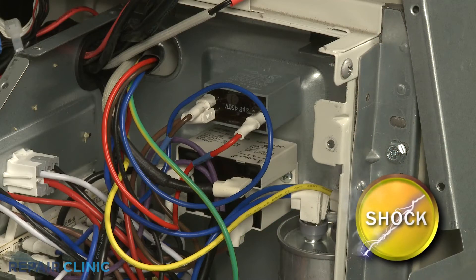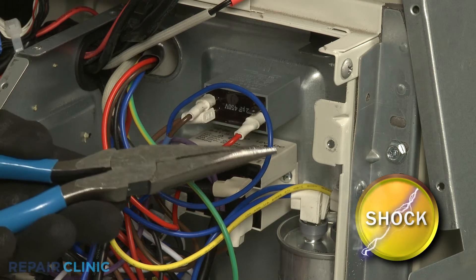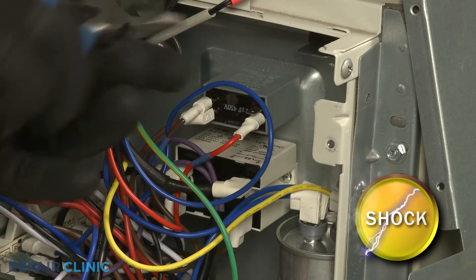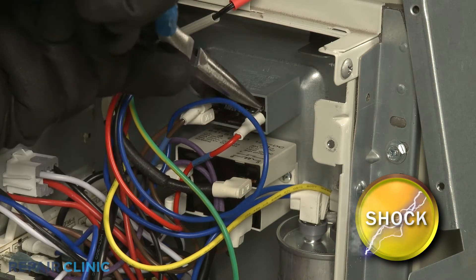You should release the potentially stored electrical charge in the capacitor to avoid injury by placing the needle nose pliers across each set of terminals. Avoid touching the middle portion of the tool when doing this.